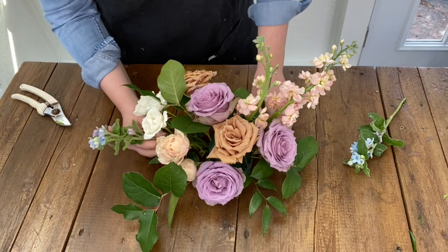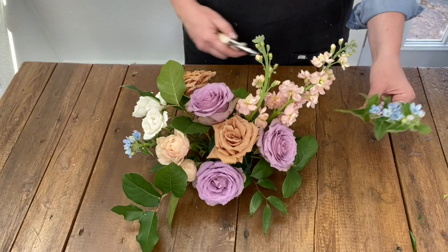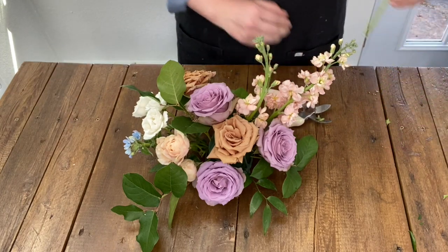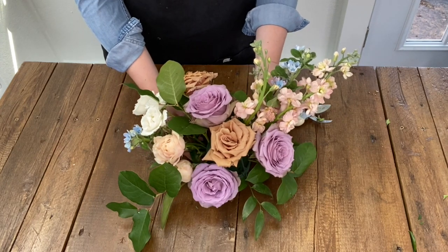Now we are moving on to an accent flower called tweedia. The multiple tiny blooms help give a different scale to the flower arrangement. Like with the other flowers, place these blooms at varying spots with varying heights.